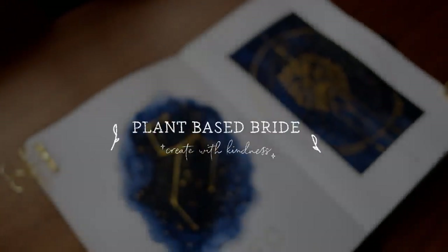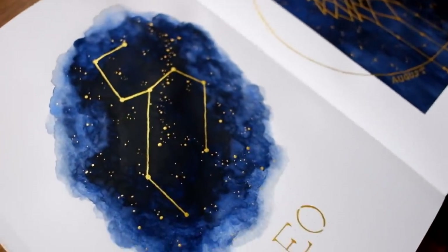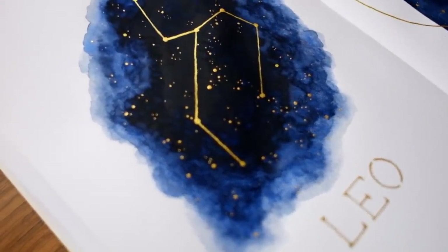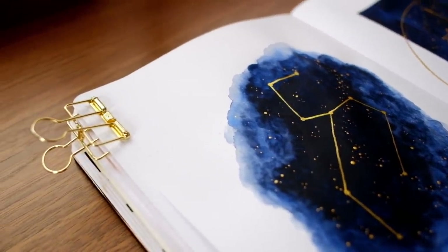Hey friends, Elizabeth here from Plant Based Bride, and welcome back to another video.